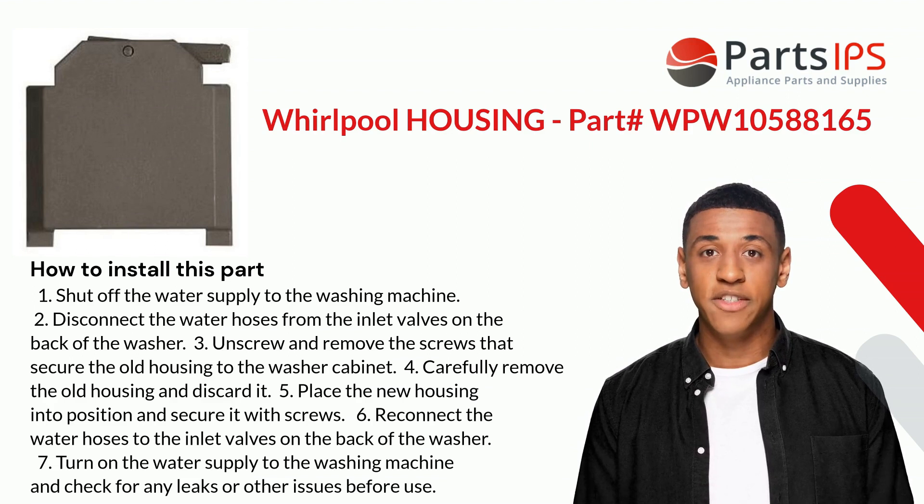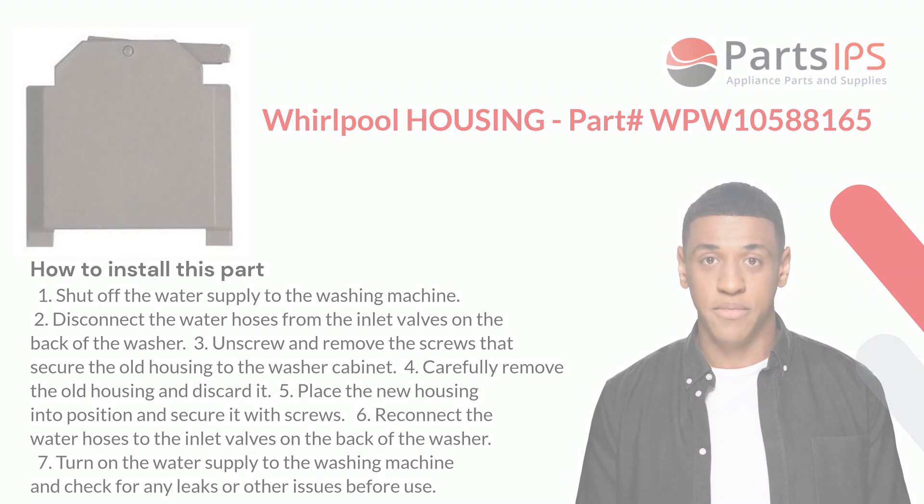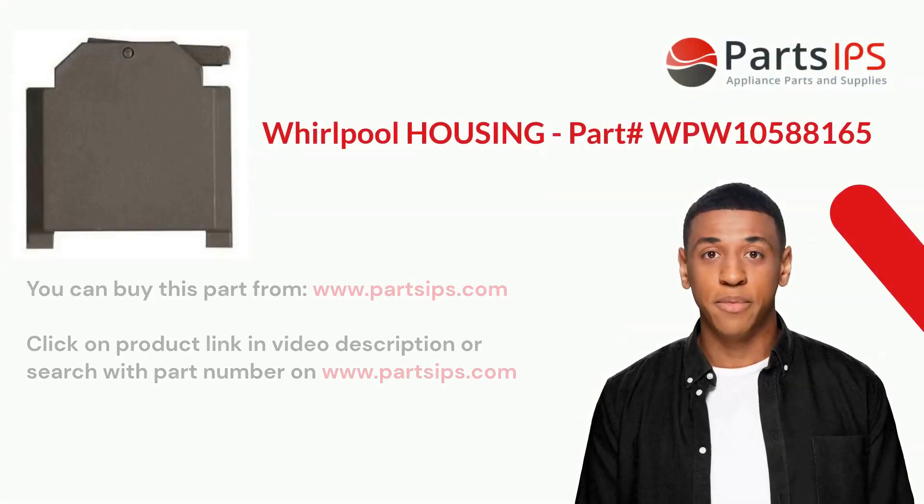Four: carefully remove the old housing and discard it. Five: place the new housing into position and secure it with screws. Six: reconnect the water hoses to the inlet valves on the back of the washer. Seven: turn on the water supply to the washing machine and check for any leaks or other issues before use.